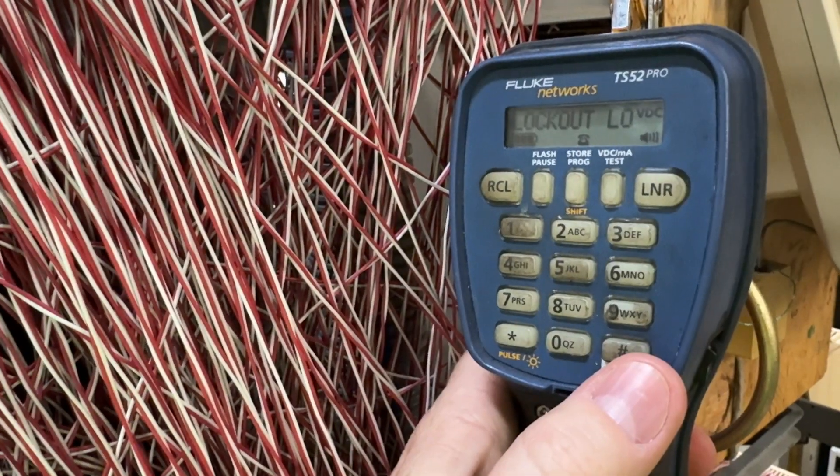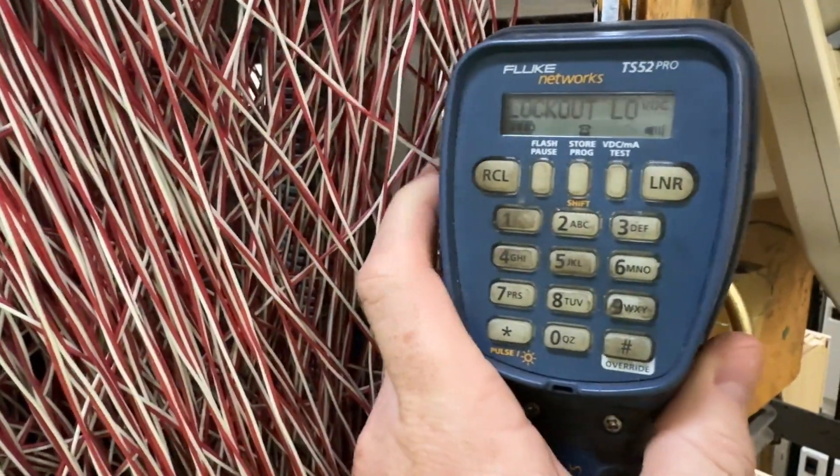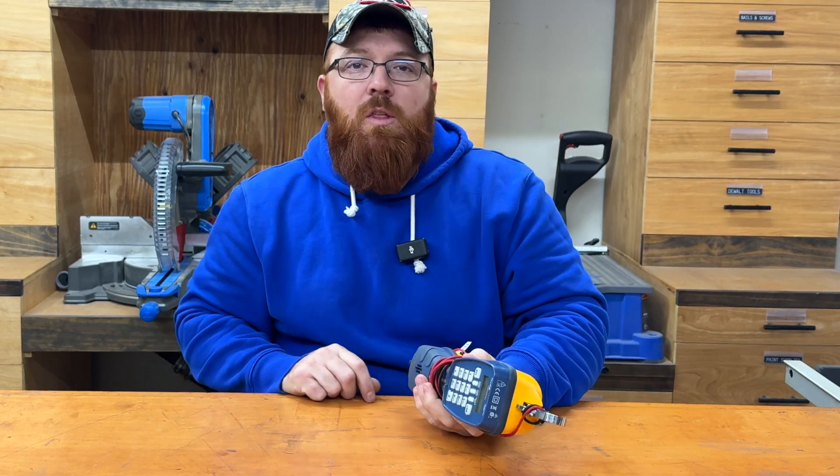If you're in the market for a new test set — whether you're upgrading from one of those old butt-style test sets or just getting into the industry — check out this one made by Fluke, the TS52 Pro. I've been extremely happy with it. It is somewhat of an investment, but I guarantee if you're working anywhere in the telephony industry it's going to help you tremendously on a daily basis. Appreciate you watching — I'll catch you on the next one.